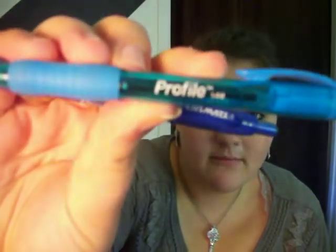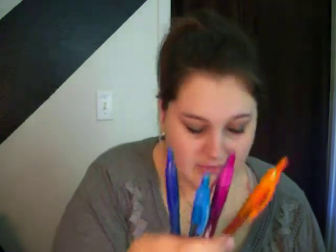I got Papermate Profile 1.4 Bold pens. They come in big packs of colors — orange, pink, green — they come in a lot of colors. I use them a lot because I like using colorful notes. I also got these Pilot G2 0.7 pens. These are so nice. They're a little expensive — I got four of them at Freddy's for six bucks — but they write really nice. I got those other ones from Walmart last year.